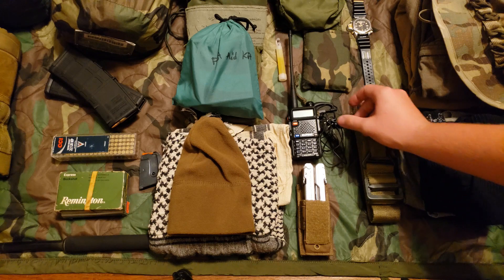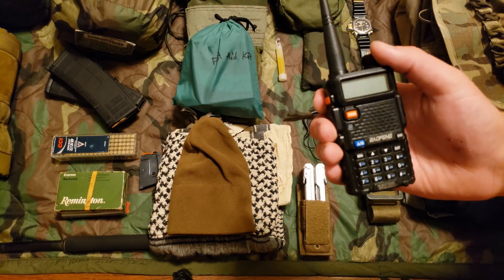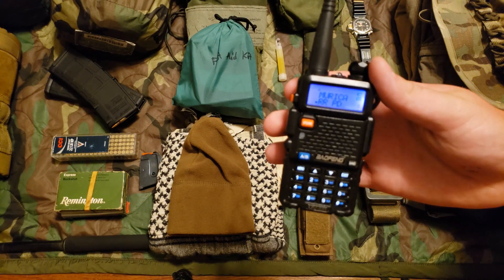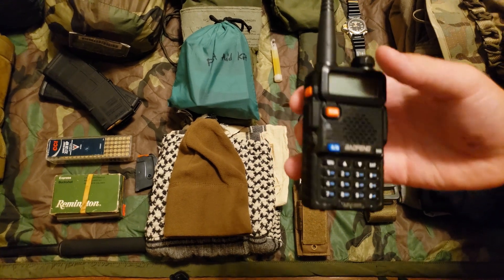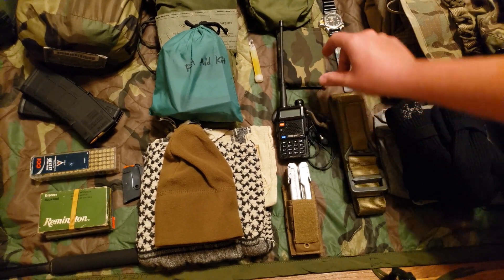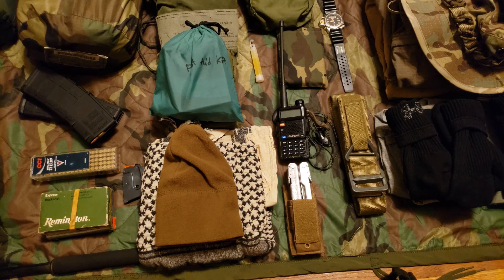Moving up here I have my Baofeng radio, the UV5R. I've got a couple of frequencies programmed in there so me and dad can talk back and forth, or I can listen in on a police channel, or I can tune into the national weather station.